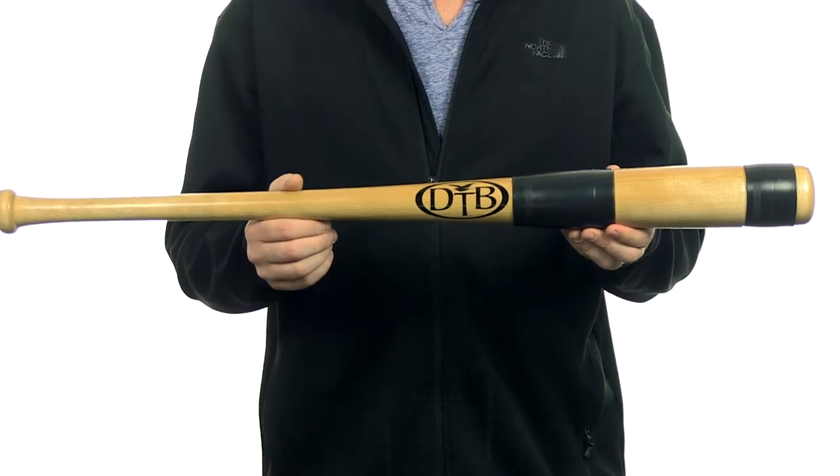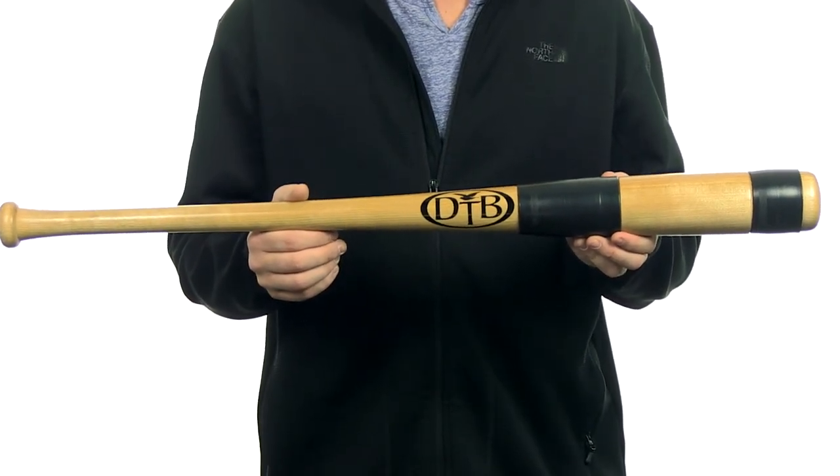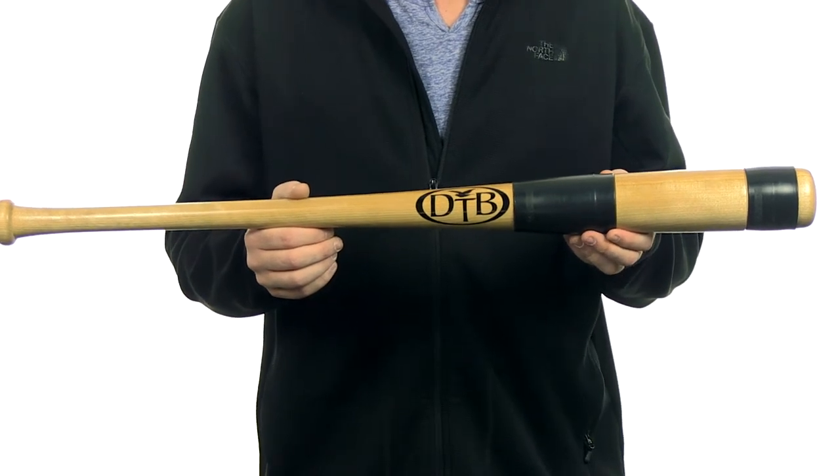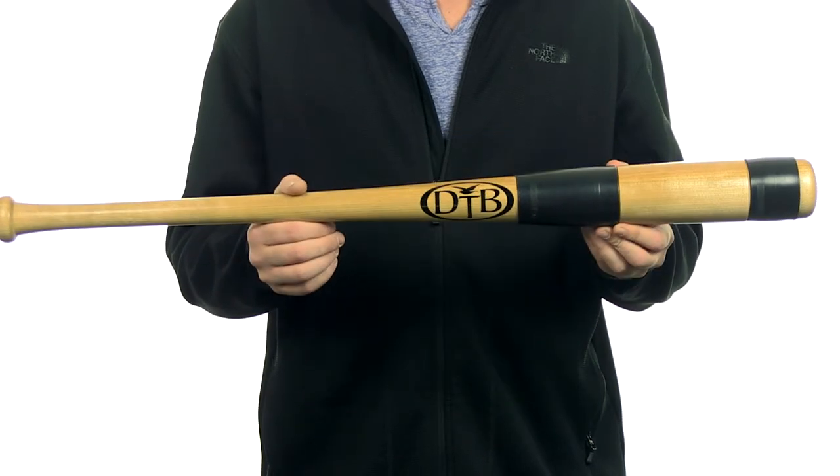What I have here is the Dovetail Bats Training Bat. The Dovetail Training Bat has the same weight as a traditional baseball bat. It has an approximate drop three length weight ratio. It uses audible detection so you know you're hitting the ball in the right spot on the barrel. Plus, this bat comes with free shipping.